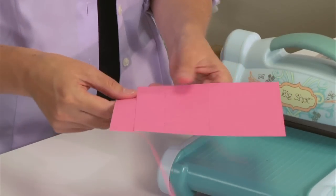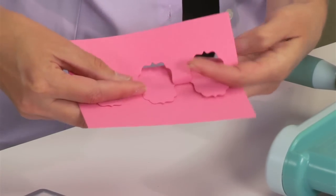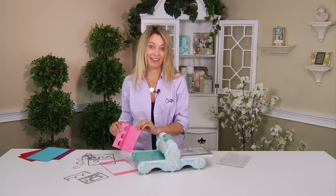This die cuts and it scores, so I'm just going to fold it and fold it again on those score lines, and now I have the beginning of my new flip-it card. Isn't that fantastic?